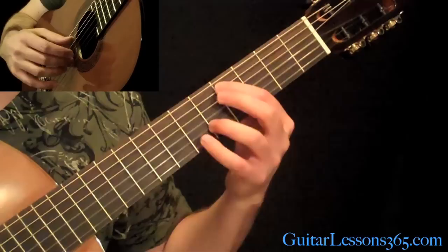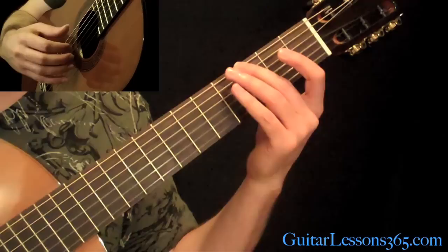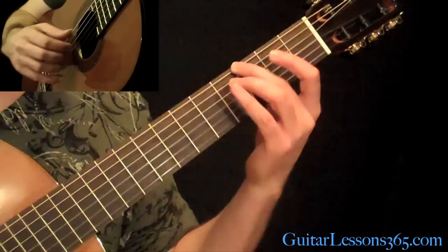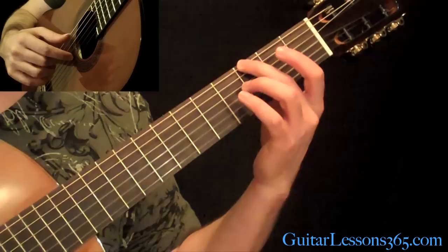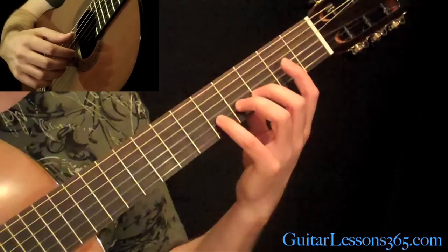Then come down with your 2nd finger at the 3rd fret on the low E string, and hit the high E string open with it. Then you're going to play the open B and the open E. Then you're going to come to the open A string with your thumb, and when you hit that, you also hit the B string at the 5th fret.